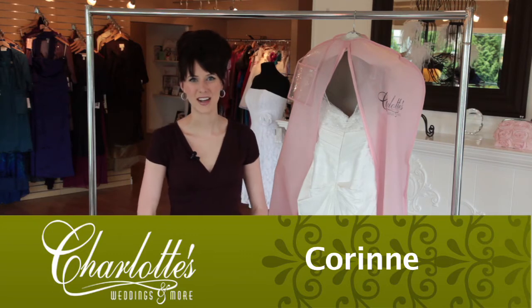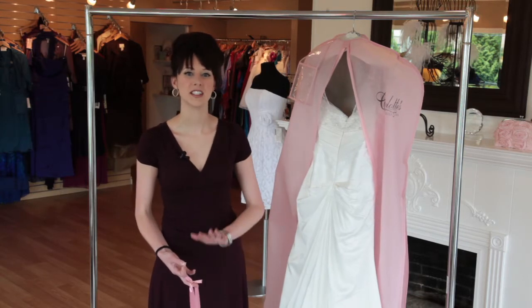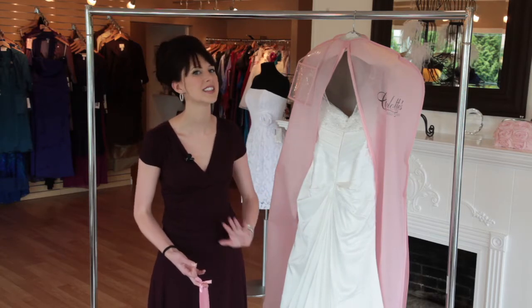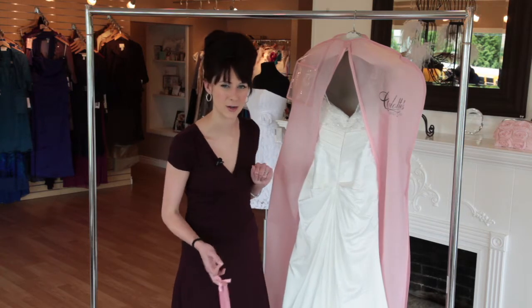Hi, I'm Corinne at Charlotte's Weddings and More, and I'm here today to talk to you about steaming and pressing your gown. After you've had it all altered, about a week before your wedding is when you want to bring it into Charlotte's to get it steamed and pressed. We'll make sure it's all pressed, no wrinkles, and perfectly packed into the bag ready to go for your big day.